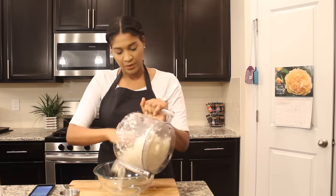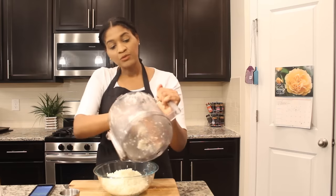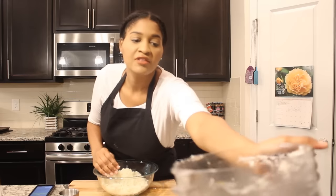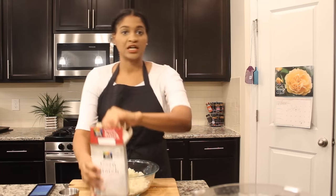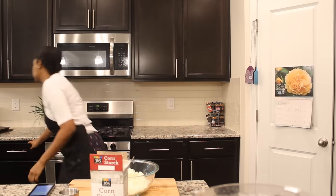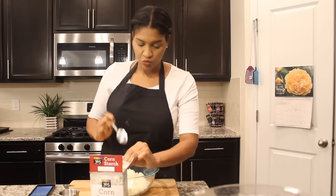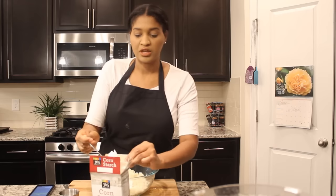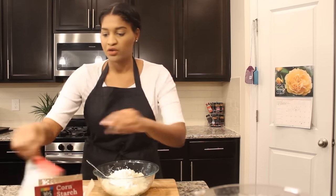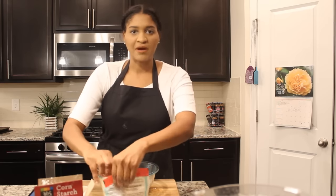I blended up some cauliflower in my food processor. I'm using frozen cauliflower today, which is probably not the best because it has a little bit more water than usual. So we're going to need a couple tablespoons of cornstarch. That's about three tablespoons of cornstarch — I did two big heaping tablespoons to keep everything together.